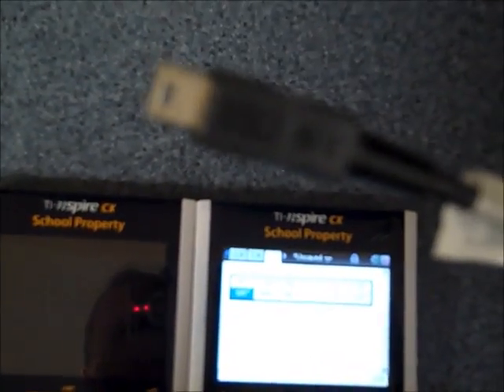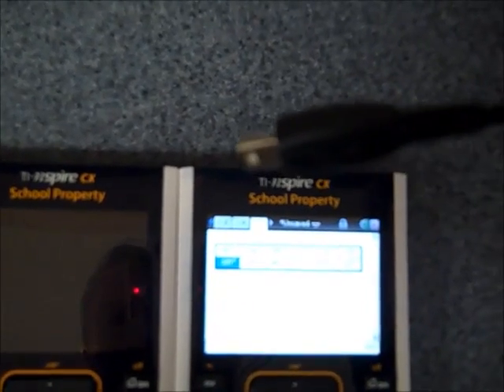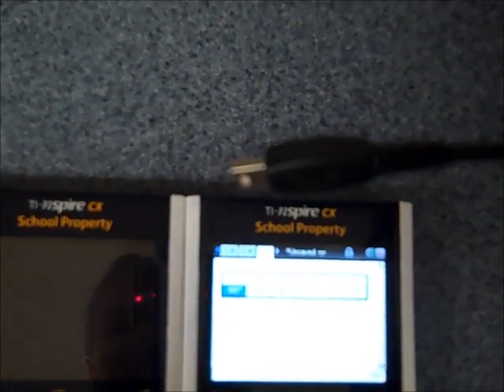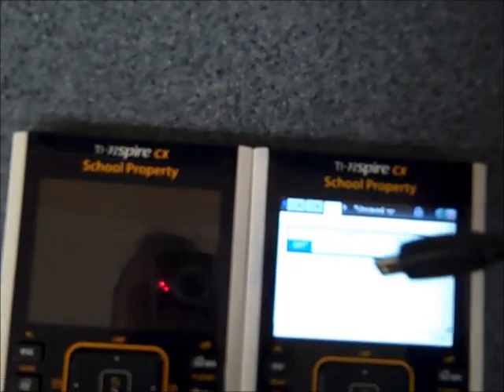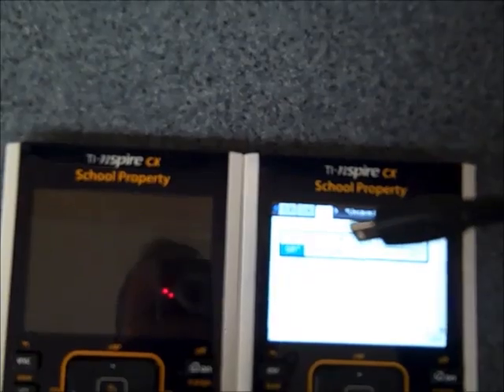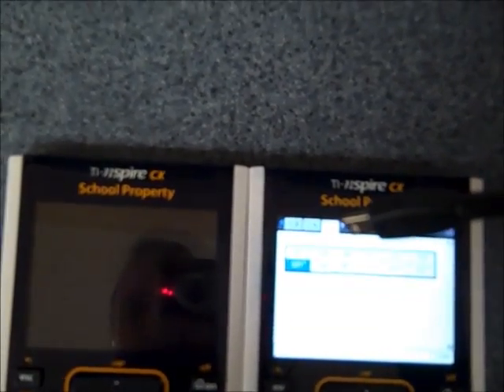To exit press-to-test mode, what is needed is one of these little jump cables where the two calculators can be connected together — one that is in press-to-test mode that you want to get out of, and the other that is not in press-to-test mode. So I'll go and hook up these calculators.